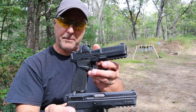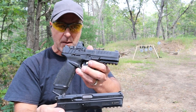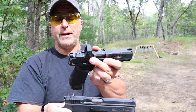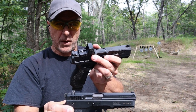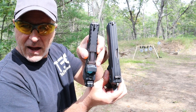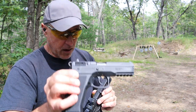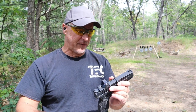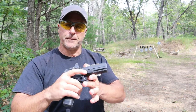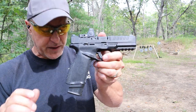Springfield, on the other hand, built the Echelon from the ground up — a very desirable, very updated handgun with optics compatibility for up to 30 different optics and even more with the footprint variants. Both full-size, decent capacity: 18 rounds for the CZ with any CZ 75 magazine fitting in there, and 20 rounds for the Echelon. If I had to choose one, I'm going with the Echelon. I just love the updated features.